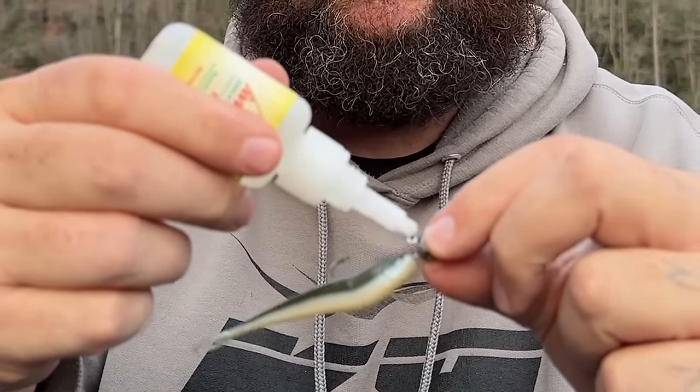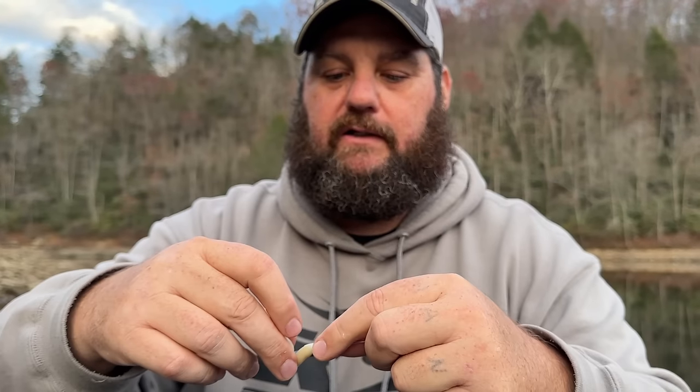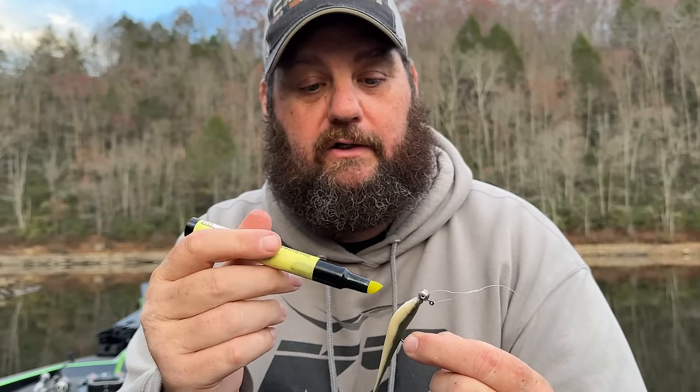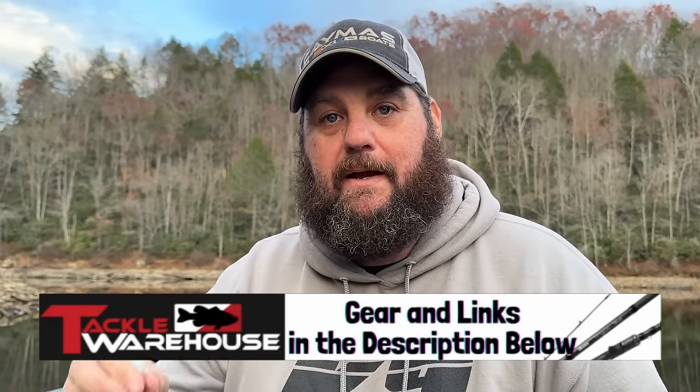Just put one drop of glue on there, screw the bait the rest of the way up, and try not to get it on your fingers. It's also great for your knot. It's going to hold that bait a lot better. One other tip — the best chartreuse markers on the planet — I like to put just a little bit right at the tail. Really will get you a few more bites. Those are Avid Angler Solution markers; they all come in a kit you can mount on a boat or kayak. Check those out.